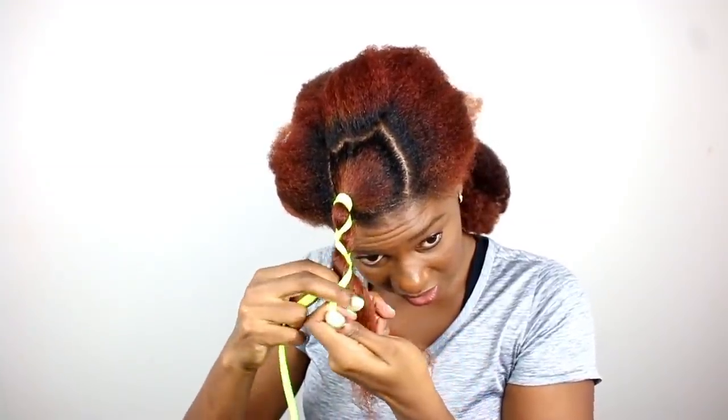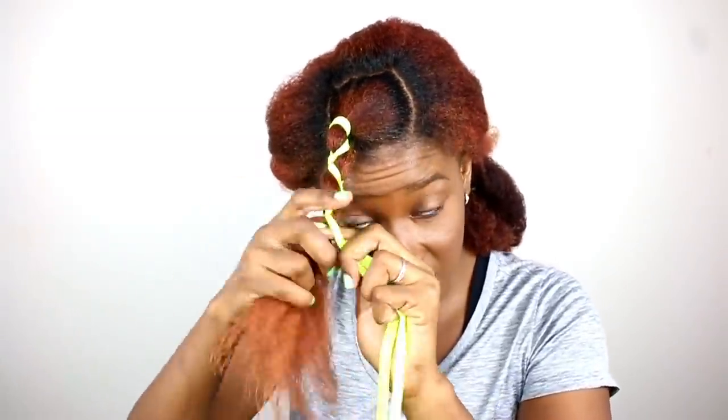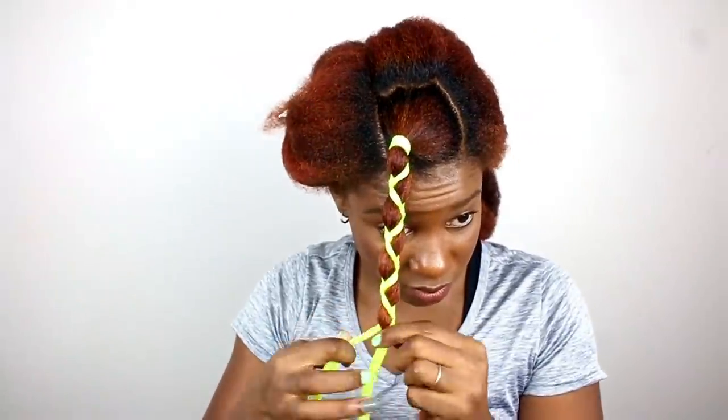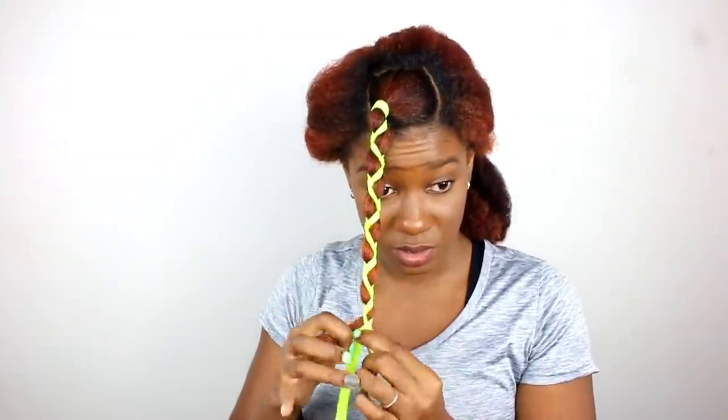Just kind of do this... I'm almost sure this would just stretch my hair and not actually curl it.